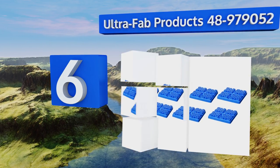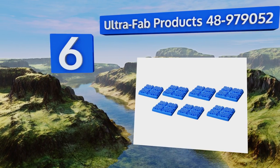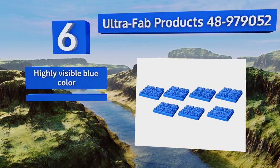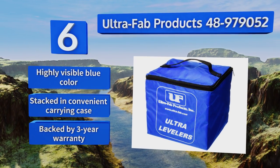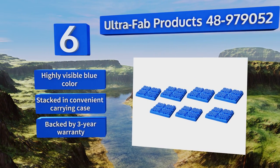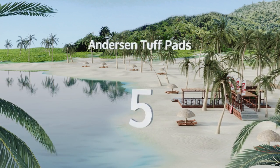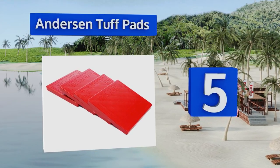Moving up to number six, most blocks don't offer much traction, but the Ultra Fab Products 48-97905 make up for it by using grated surfaces that help prevent rubber tires from slipping. The kit's seven pieces can be configured in different ways and it's all rated to hold up to 30,000 pounds. These come in a highly visible blue color, stacked in a convenient carrying case, and backed by a three-year warranty.